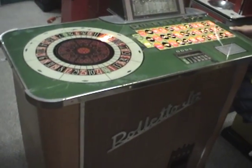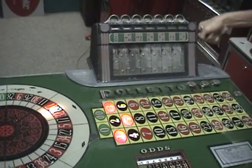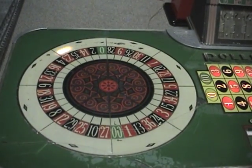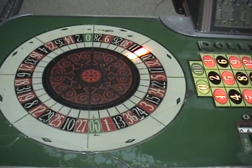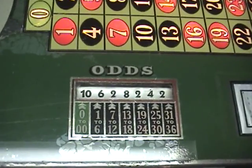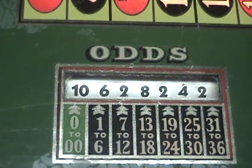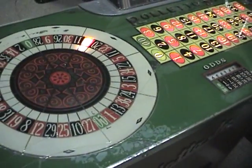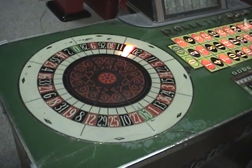We're going to play this a little bit just to give you an idea how it works. We hit a seven, and you can see over here on the odds, 7 to 12 is a 2, and that's what it paid out. Every time you hear a click it pays out two coins — this one pays out two coins per click.